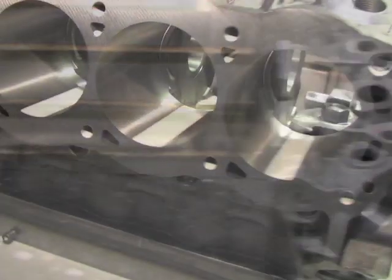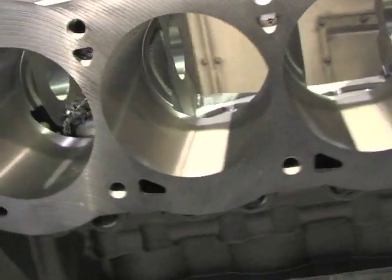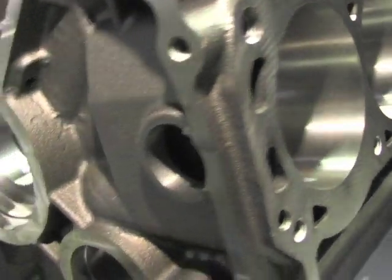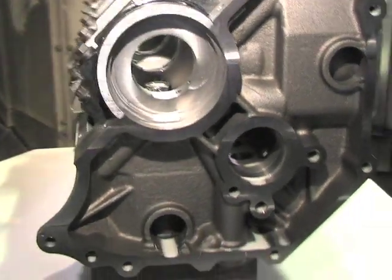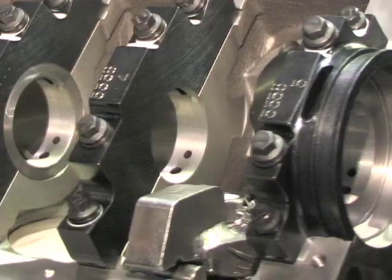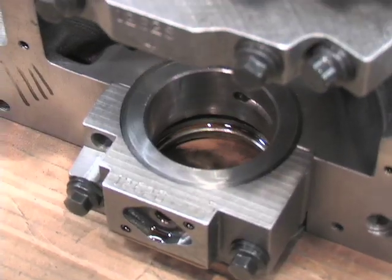Attributes within our block are expanded water jackets, thicker decks, availability to go 4185 in the main bores, expanded mains, four-bolt mains on all five, and steel caps. Additionally, we've changed the oiling system to include a priority main oiling system.